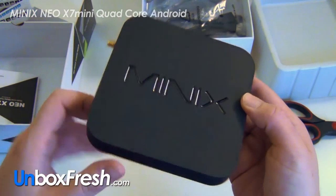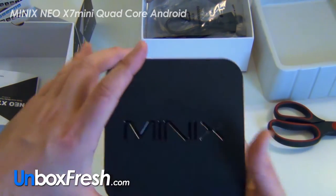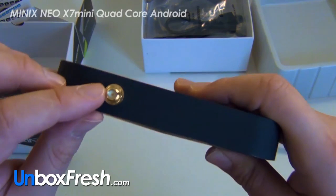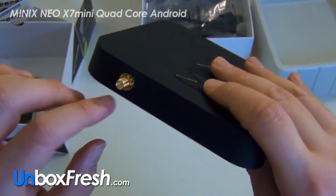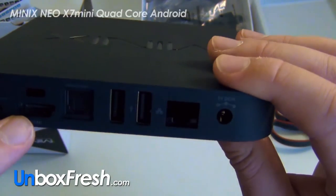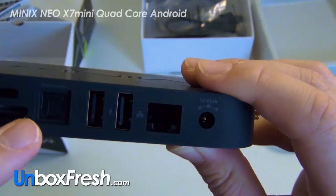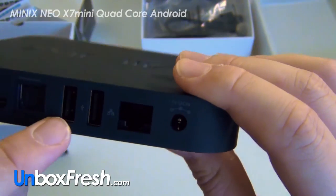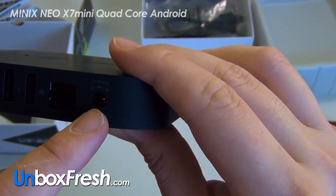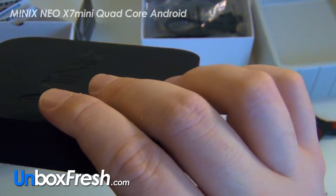There's the device. It's a similar size to an Apple TV — you can hold it in your hand, it's the size of a CD case. You've got a coaxial cable port on here, HDMI, what I guess is a hard reset button, and optical audio.